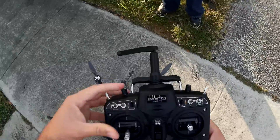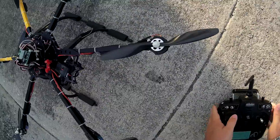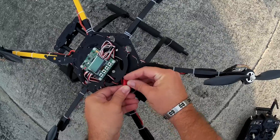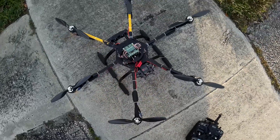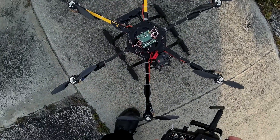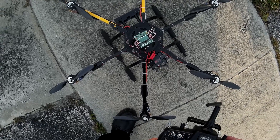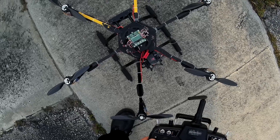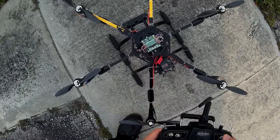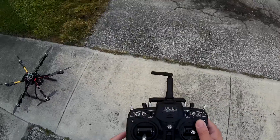All right, let's make sure everything is on — off here, let's connect it. I still don't know the actual final battery time on this yet. Okay, we're on safe. Let me find the stabilize mode... I forgot which one it was. There it is — self level is on.